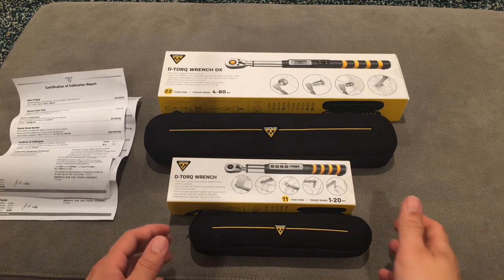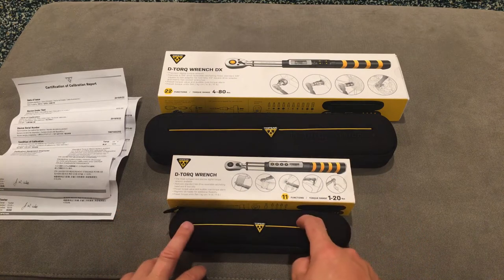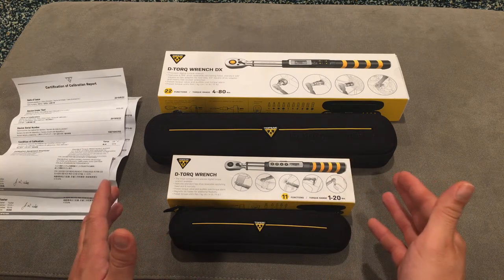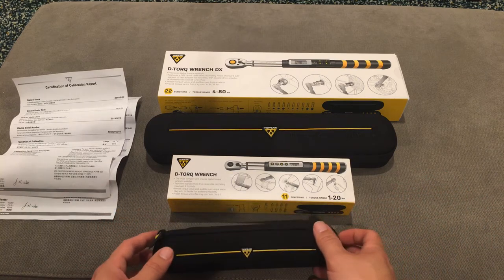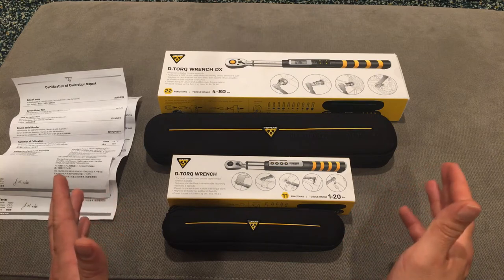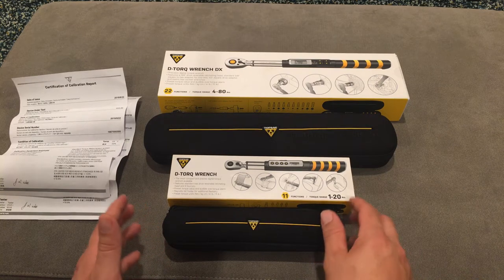I want to do a quick video on torque wrenches. I bought these two with my own money and I'm not going to post an affiliate link because it seems kind of shady when someone tells you something's great and then shows you where to buy it. This is just a public service — here's what I bought, and I'm posting this video because I'm super happy with these two and I figure I should share the happiness.